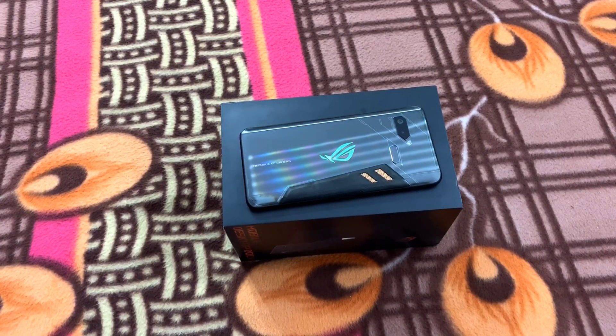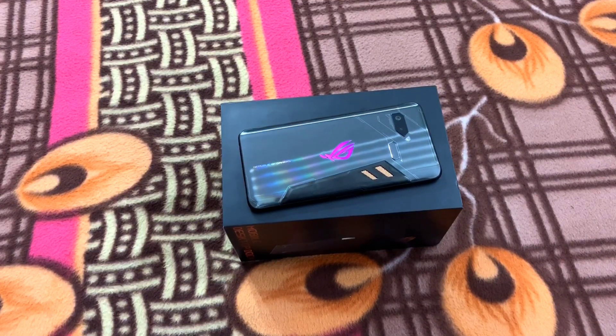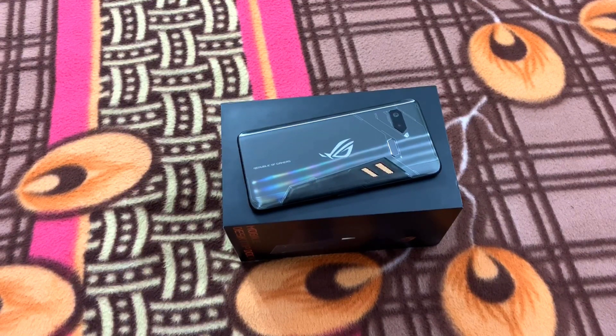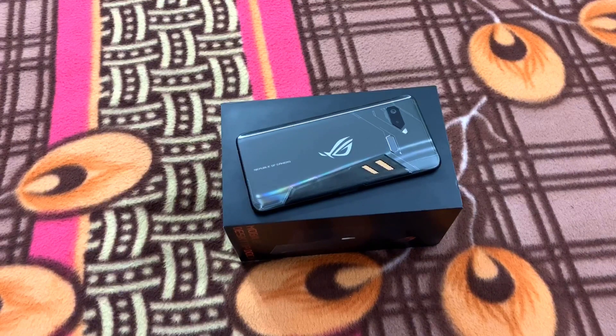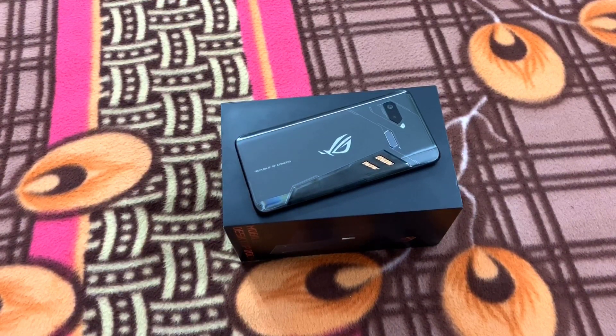Hey guys, welcome back to Vish Gadget's channel. You must have heard about a phone named OSSYS ROGUE — it's a gaming phone which was launched in November 2018 by the company OSSYS. Today I'm going to review the OSSYS ROGUE phone with its accessory named the Mobile Dextrot Dock.